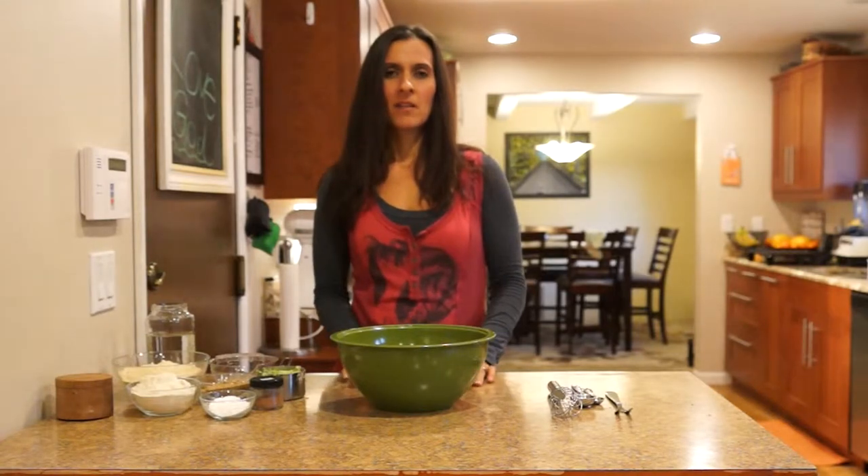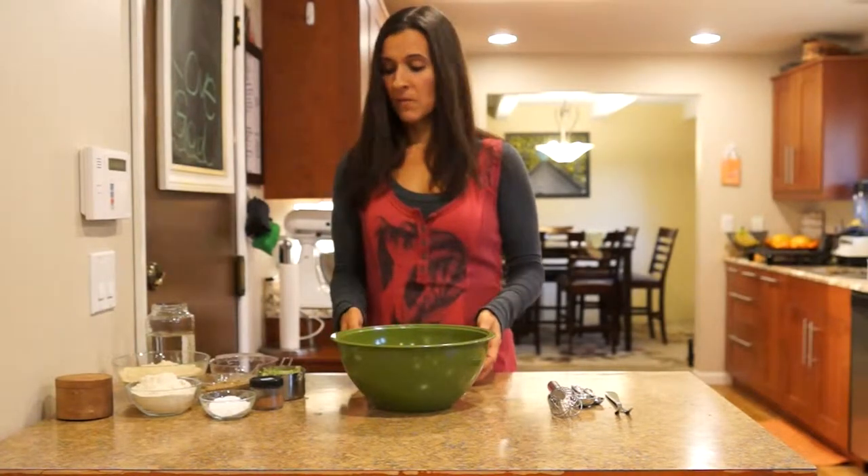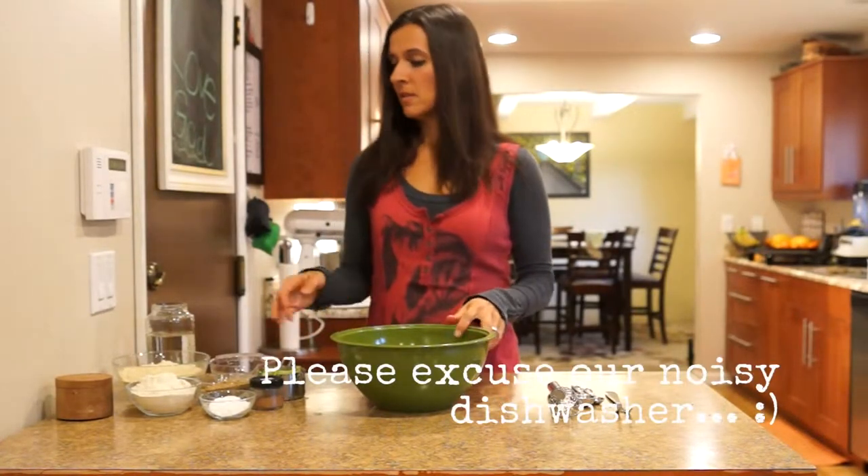Hey, this is Heidi. Welcome to the Pancake Channel. This week we are going to make zucchini pancakes. We're just going to get started — the first thing we're going to do is add our dry ingredients.